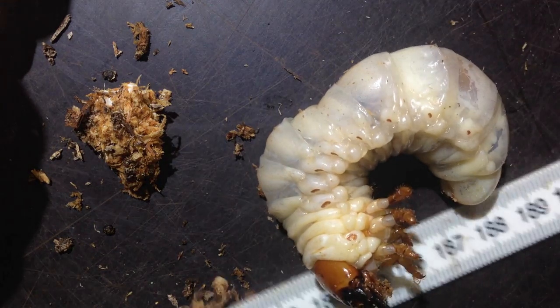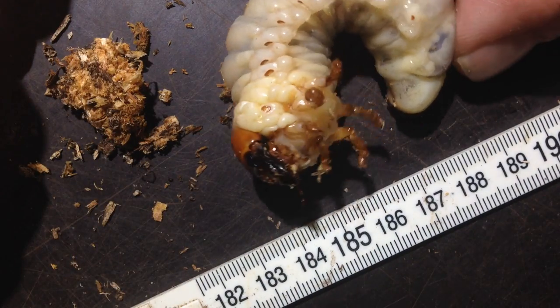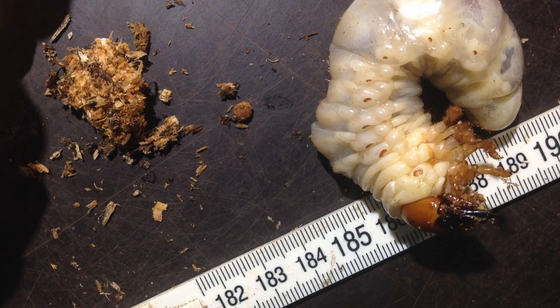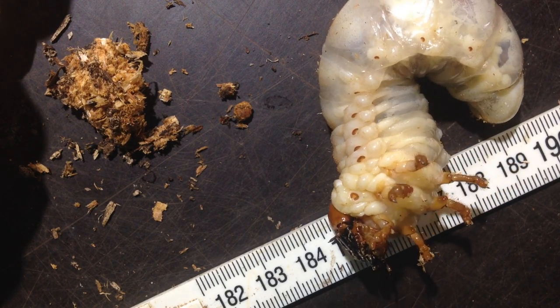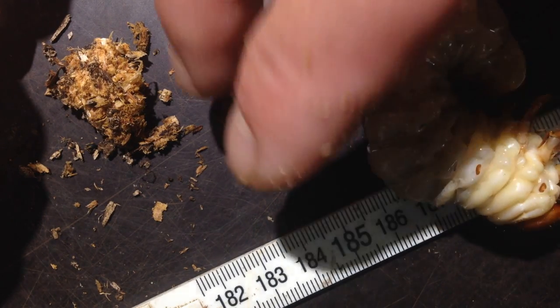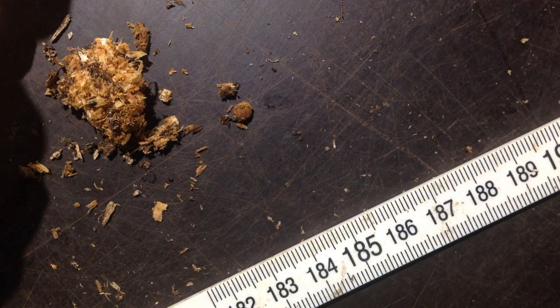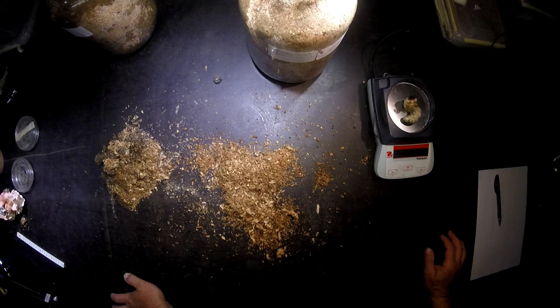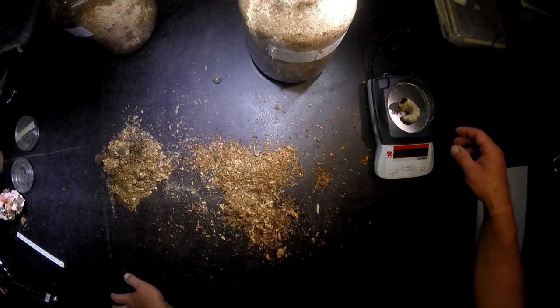That's a larva of Prosopocoilus giraffa keisukei — from the island of Lombok and Flores in Indonesia. Let's see how heavy they are now. This one is 26.6 grams.